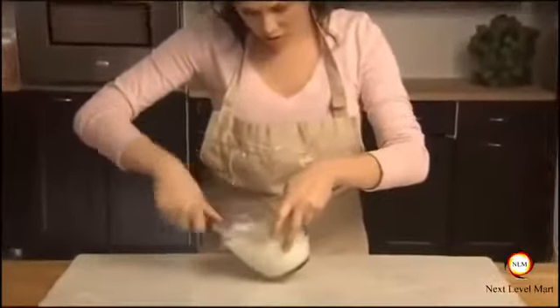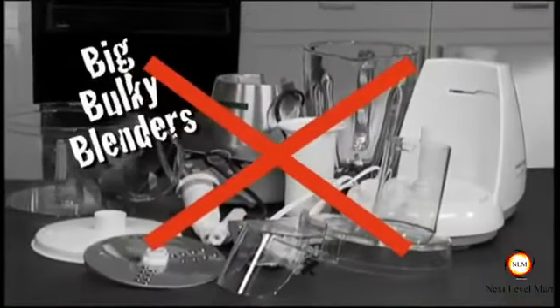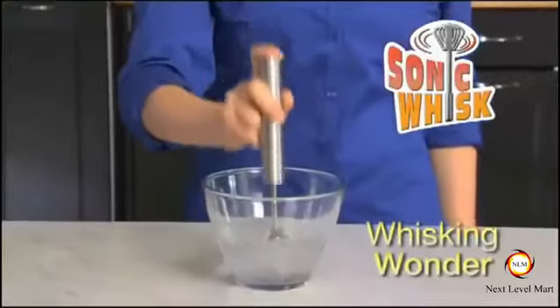Whisking whipped cream is exhausting. What a mess! And big bulky blenders take forever to put together. You need Sonic Whisk, the whisking wonder.